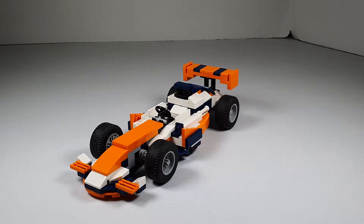Hello everybody, son of a brick here with another video. Hope you're all having a wonderful day. We got another alternate build for another Lego set — 31089 — and this alternate build is an F1. It's by Crazy8Ron.